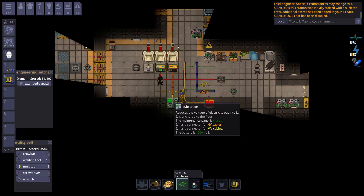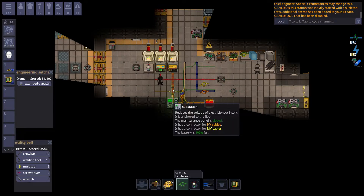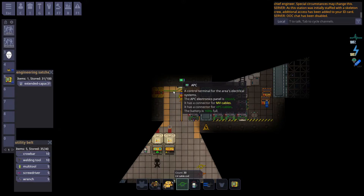All of this is on a live station — the only thing edited was the generators — so you can use the existing mapping wires to learn this more easily. The HV wires go from the power source to SMES, or via cable terminal to SMES, and you can choose if you want the SMES to act as a battery. Then, the orange wires go to a substation, and you need to run yellow medium voltage wires from the substation to an APC. From the APC, you run the green low voltage wires.